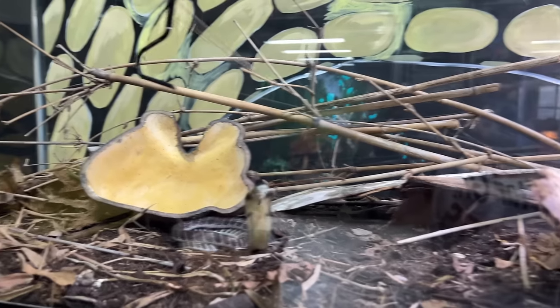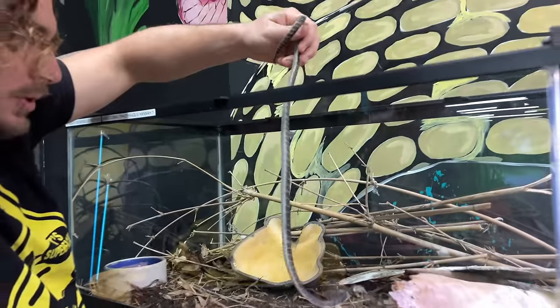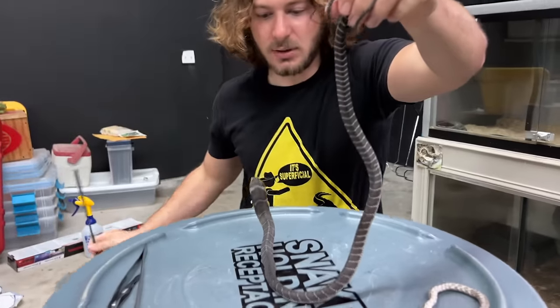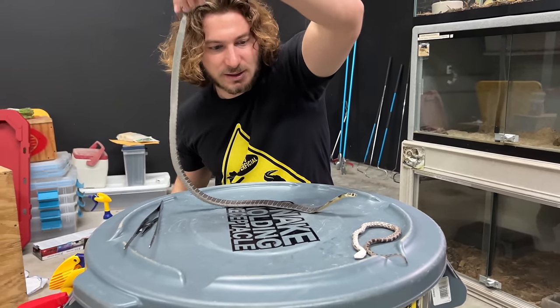Little king cobra. Super defensive. Just a cute little guy. But still at this size he could definitely put you in a coffin. They do have residual amounts of venom that will potentially kill you, especially if you get bit in the belly like that. Beautiful little baby king cobra. Super defensive like they typically are at this size.